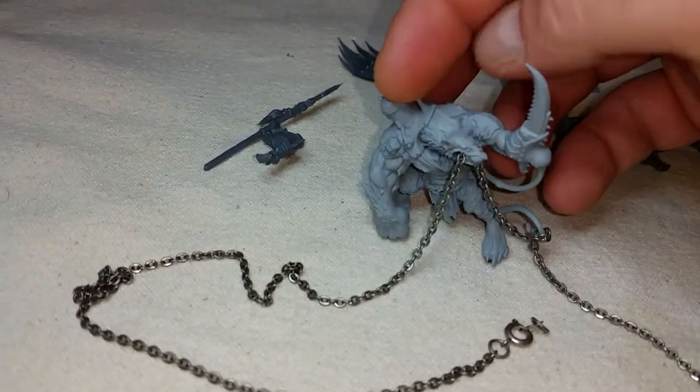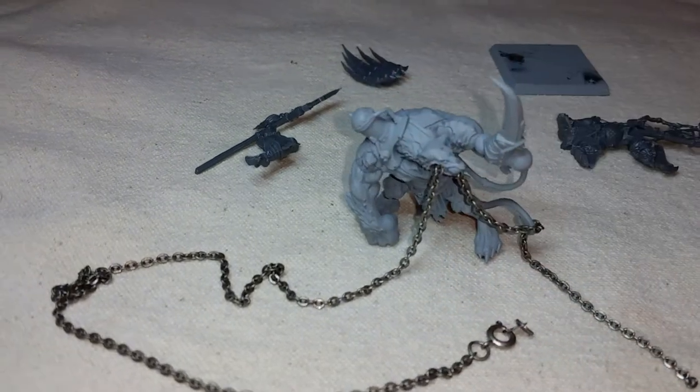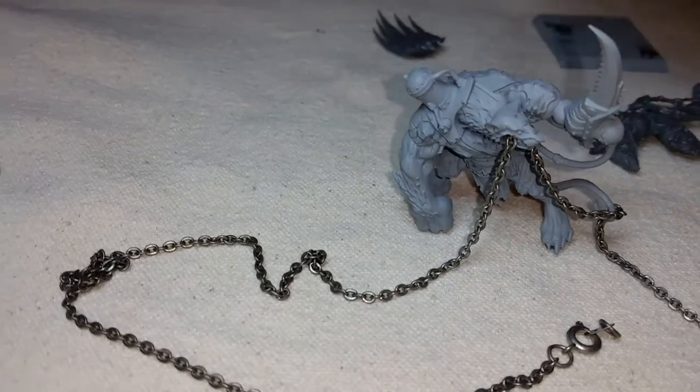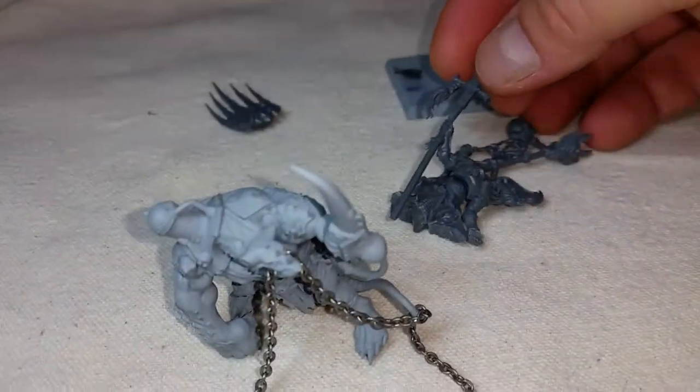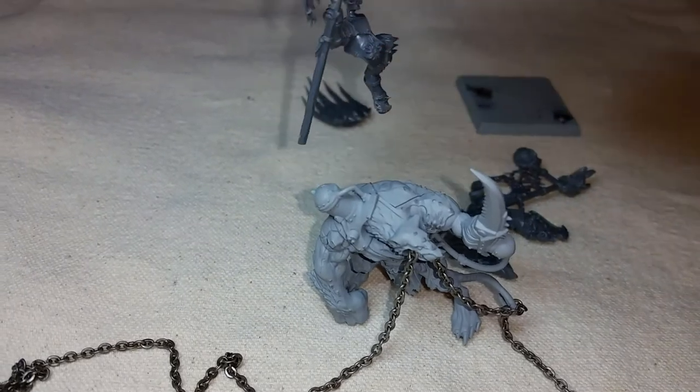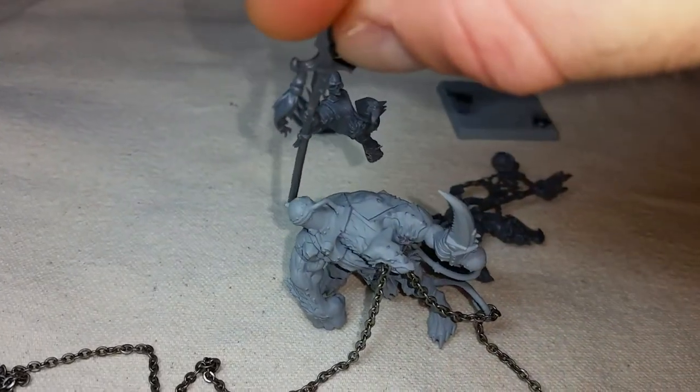He's a little drunk on eggnog right now so he keeps tipping over. Picture obviously he's going to have his hands attached — he'll be positioned more like this. I'll block the camera here for a second.